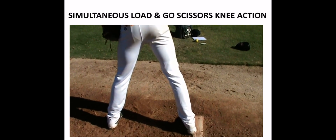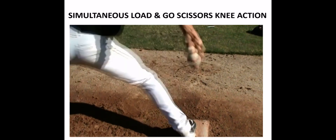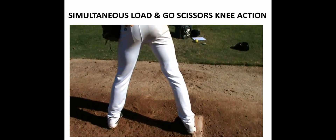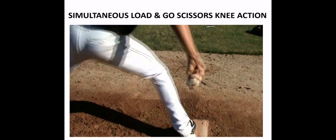This is a lower half video and you're going to see the load and unload. There's no stall in there. You can see the back knee and hip is unloading as the front knee and hip is loading, and we're creating a lot of energy through our pelvis and through our core area that's eventually translated back down into the ground during this scissors load and go.